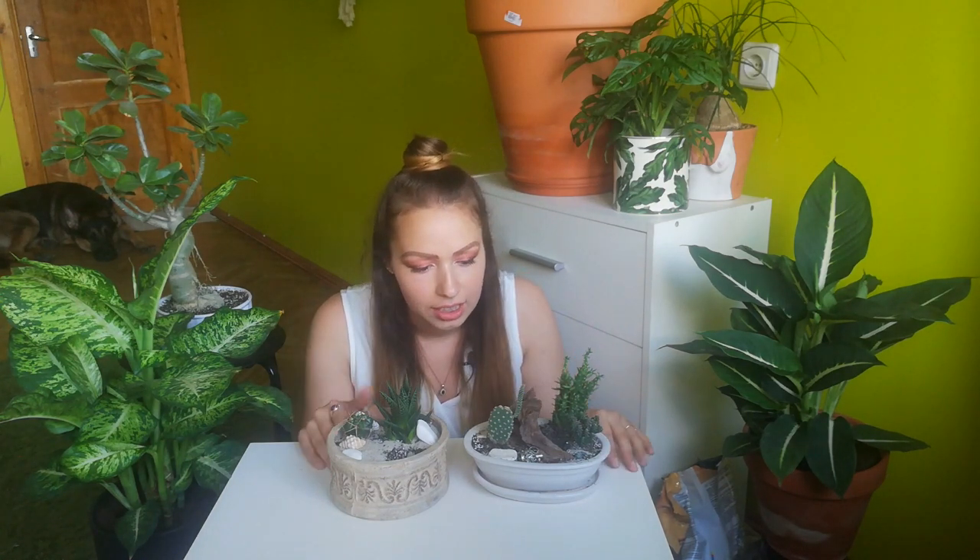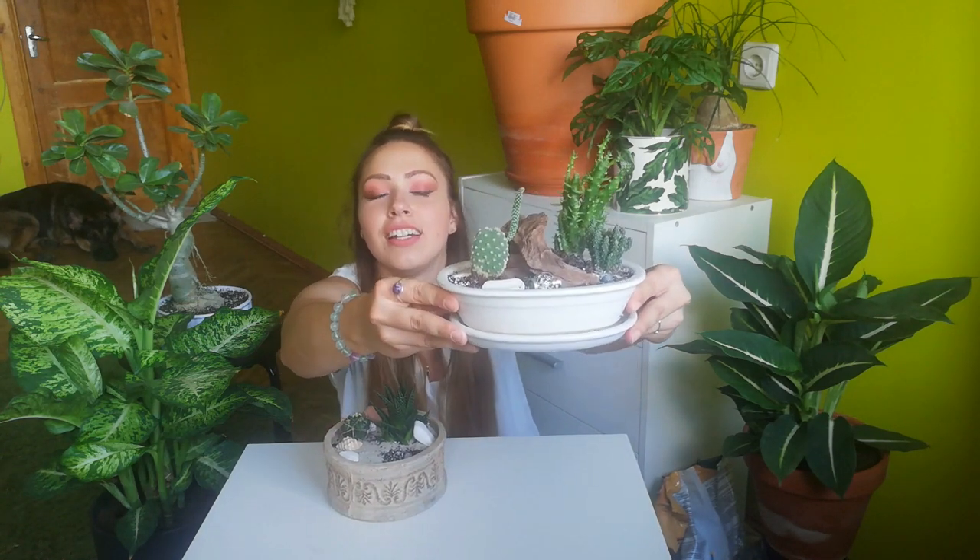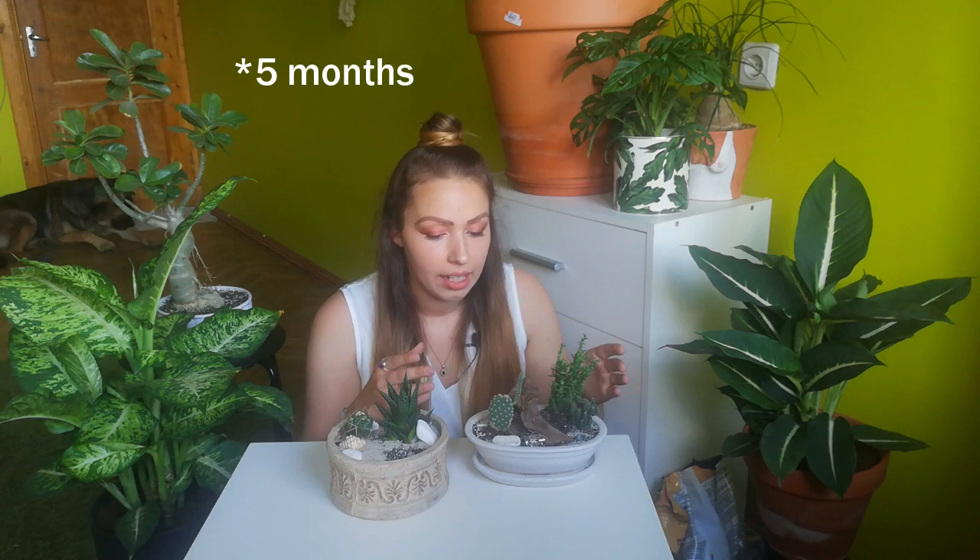Hello plant people, my name is Svetlana, I am from Firefly in the room — this is Rocky, he's a singer. Today I have so many nostalgic feels because both these cactus arrangements — fairy gardens, whatever you call them — I did on this channel. This one actually was the first fairy garden video, the first video at all that I did on this channel.